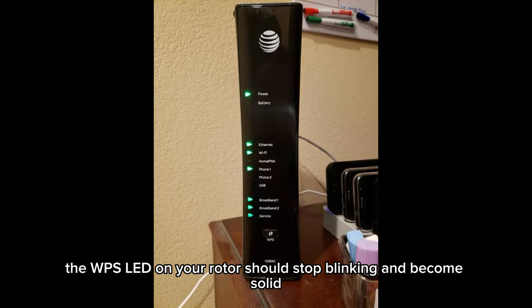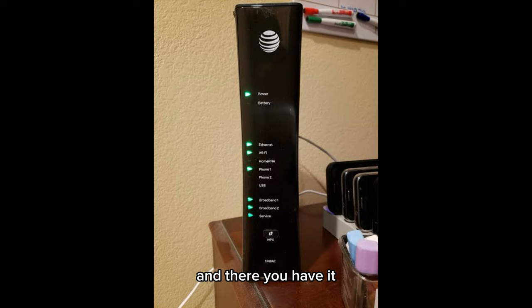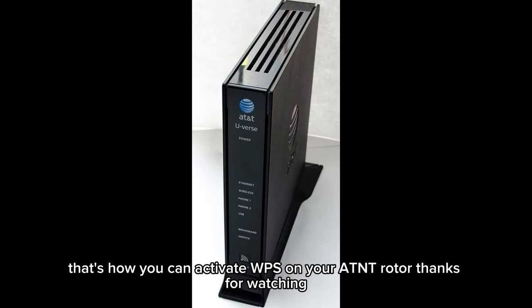Once connected, the WPS LED on your router should stop blinking and become solid. And there you have it — that's how you can activate WPS on your AT&T router.